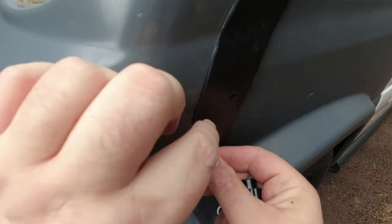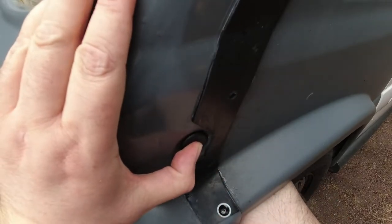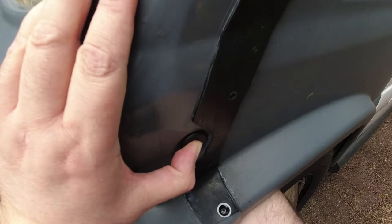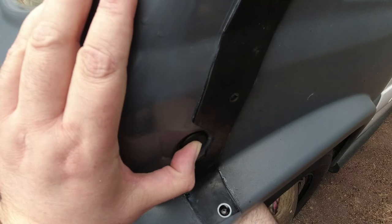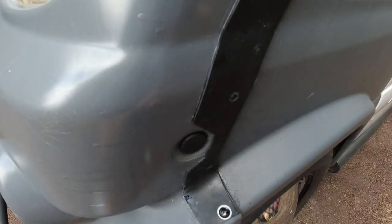We'll stick that in - bit fiddly - and then we'll do it at the other end. Why is it so much easier when you can actually see what you're doing? And it's on. Then when you come to do it it's more difficult. I'm not sure how much to tighten that because I don't want to snap the plastic. Let's do it hand tight for now. There we go - that's a lot more solid. We'll do the other side.